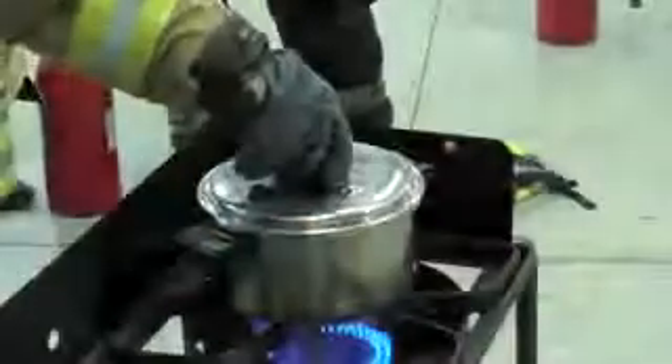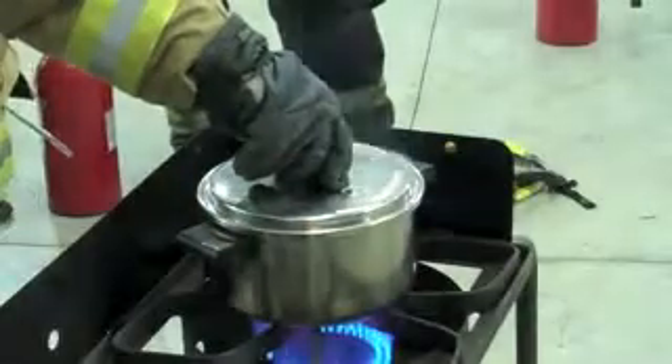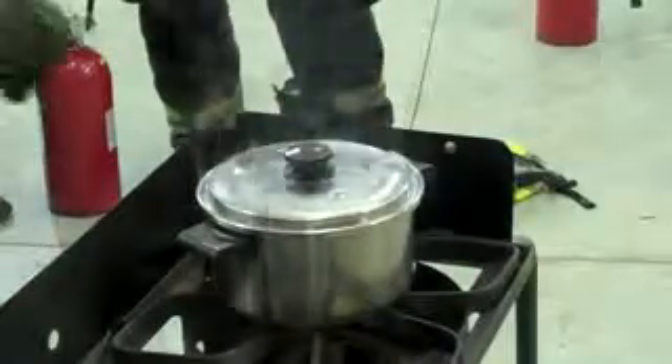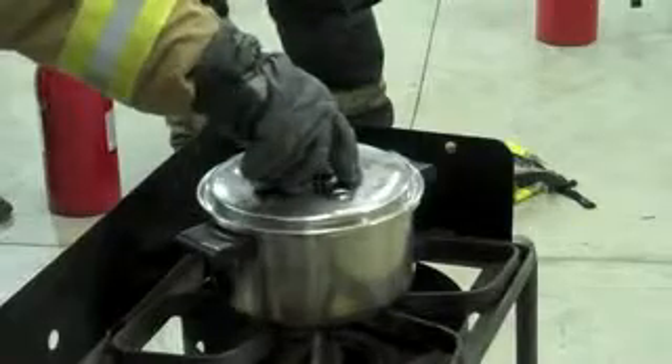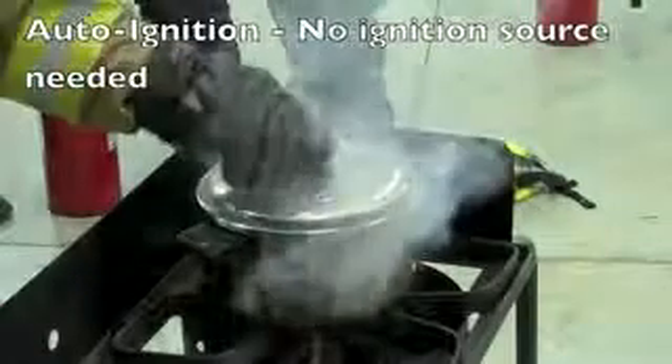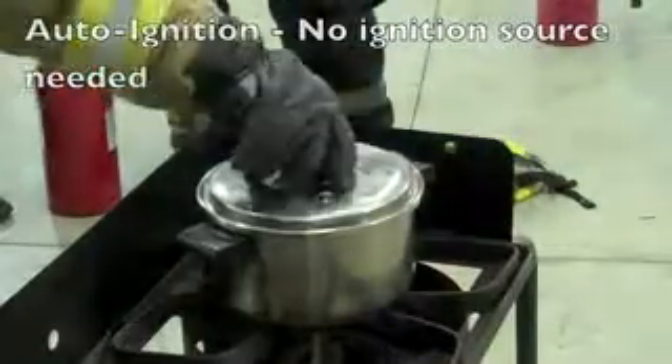That's our auto-ignition point. At this point we can cut the supply off, but it's hot enough that even without a direct flame it'll catch on fire all by itself. And it's starting — it's turbulent, it's moving around, it's trying to get going.